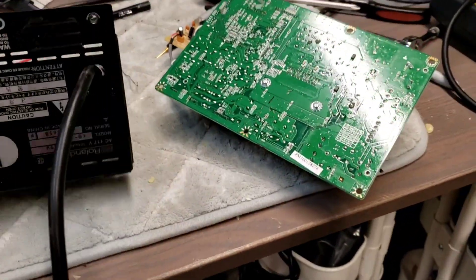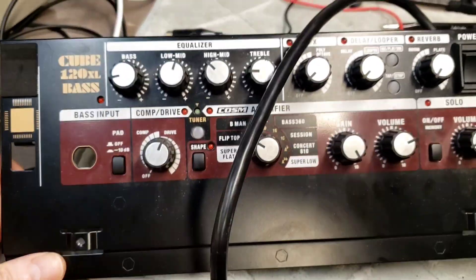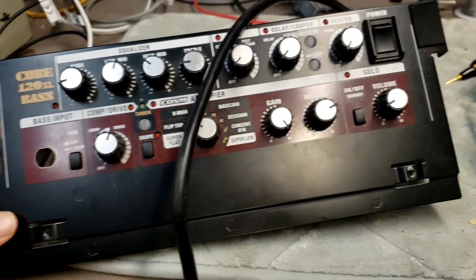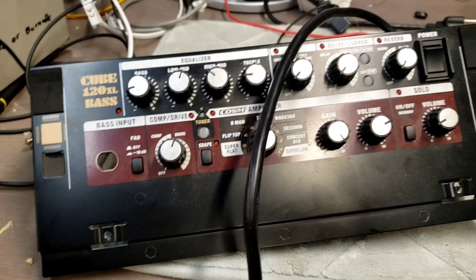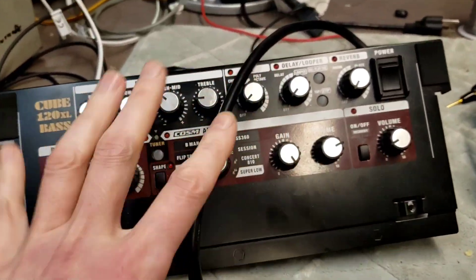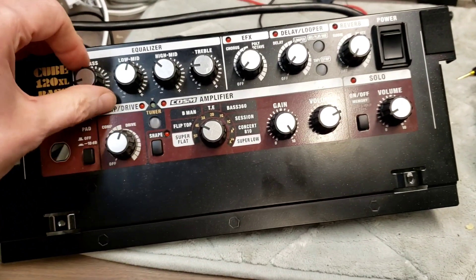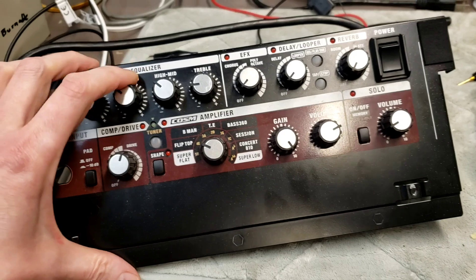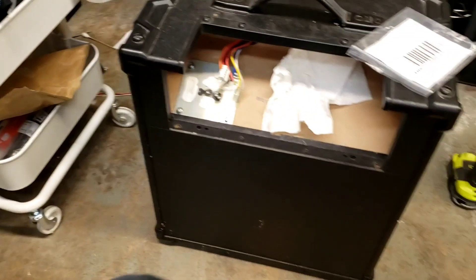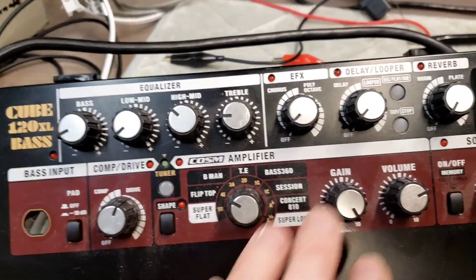What we have here is a prime example of why you should not buy Roland amplifier products. This is the Cube A120XL Bass. I bought this — this is actually my amp — and you know, as long as I've been doing this, you'd think I would know better than to buy some highly integrated piece of crap. It basically made my weekly gigging routine much lighter and more compact — just a small little combo amp.